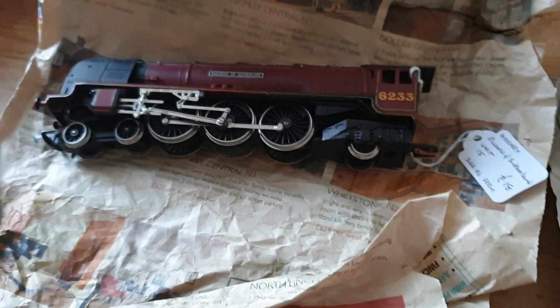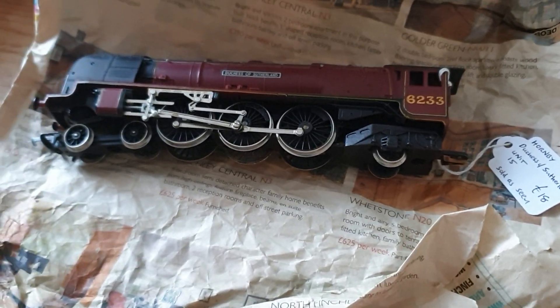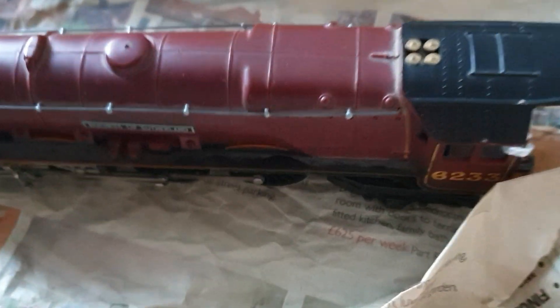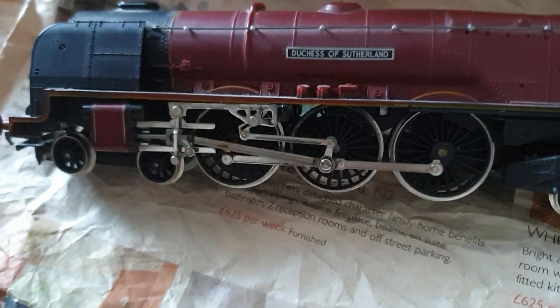Hello again. I just went for a walk and I popped in my local antique shop and this was there. It's a bit mucky — there's some dust in all the crevices and everything, but what can go wrong with this? I mean, it's a tender drive.